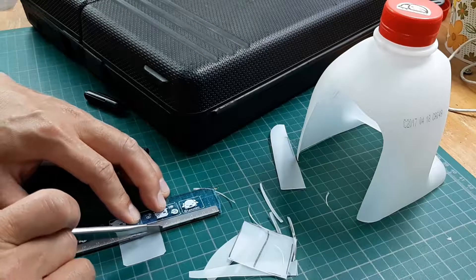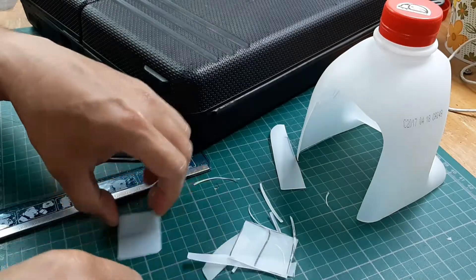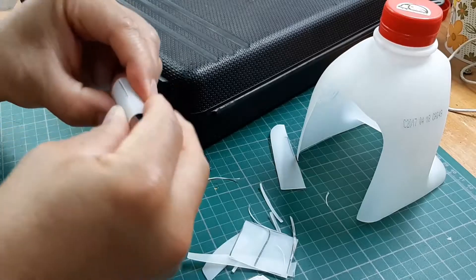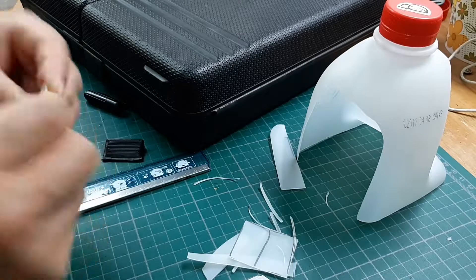I'm putting a slight score down the middle so it can bend easily, but I don't want to cut it too deep or I'll have the same problem again of it breaking.